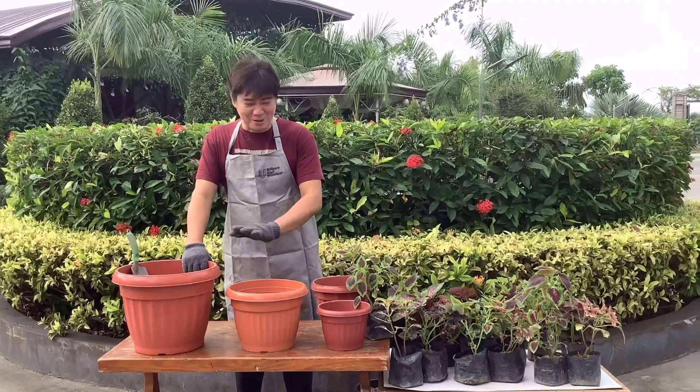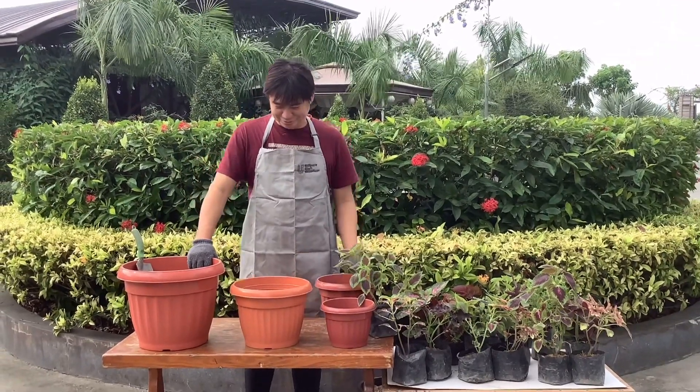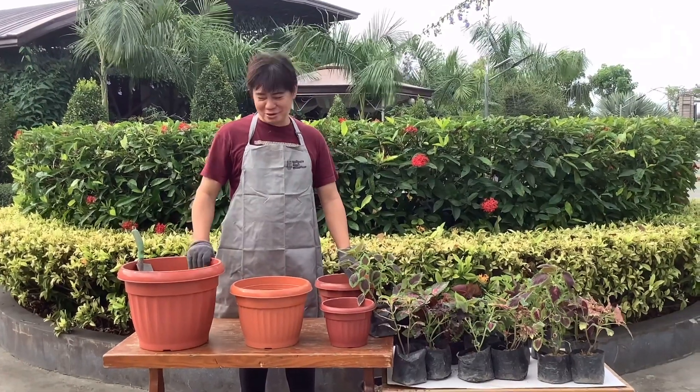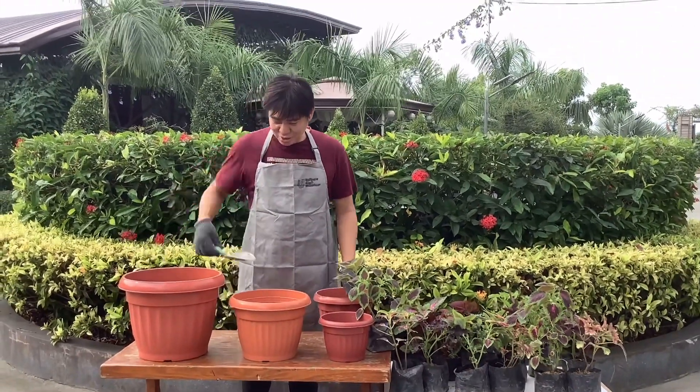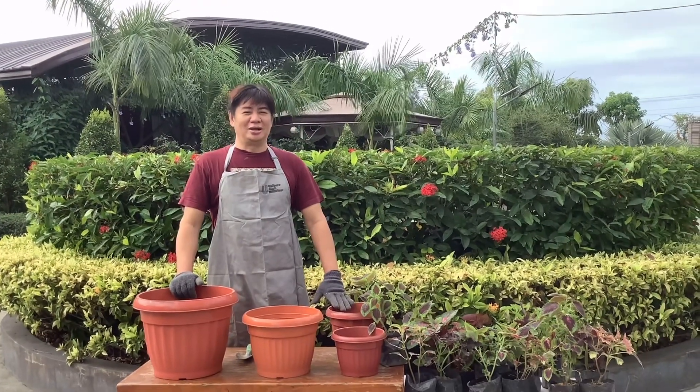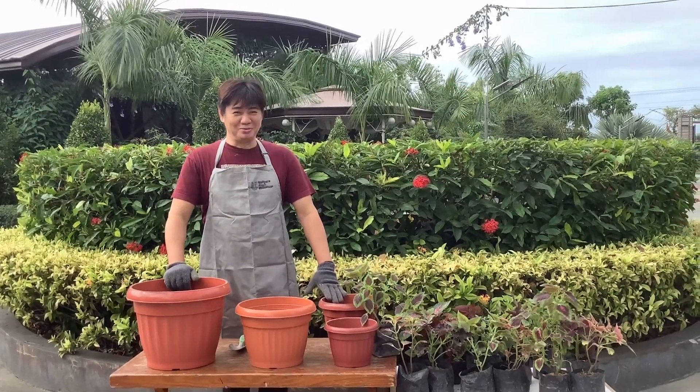Kailangan natin ng mga paso. Yung layer-layer din ang gagawin natin. At ito, i-level up natin yung mayana.